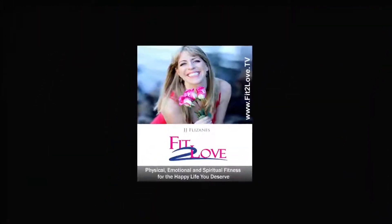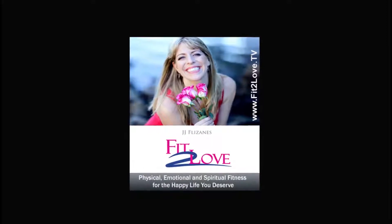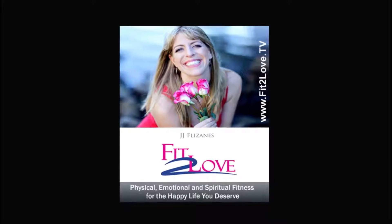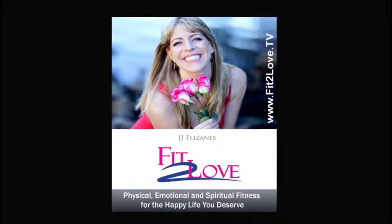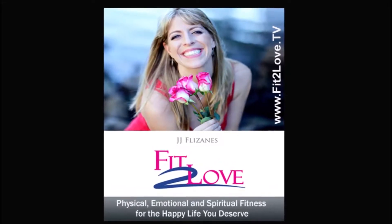If the show inspired you, we would love for you to share it and subscribe. Thank you so much for joining us today. Head on over to fittolove.tv for recaps of every show, resources, and to join the community. That's F-I-T, the number 2, L-O-V-E dot TV. Have a fit and fabulous day!